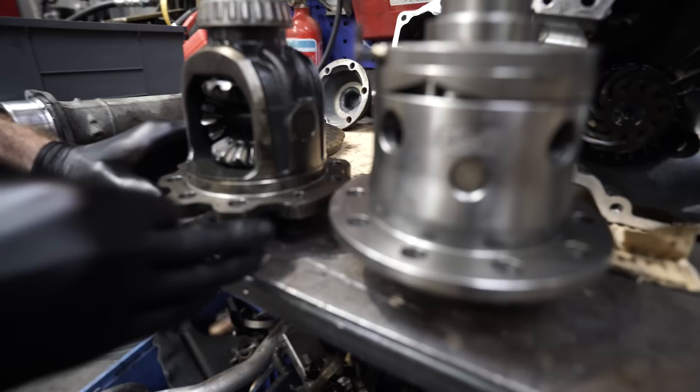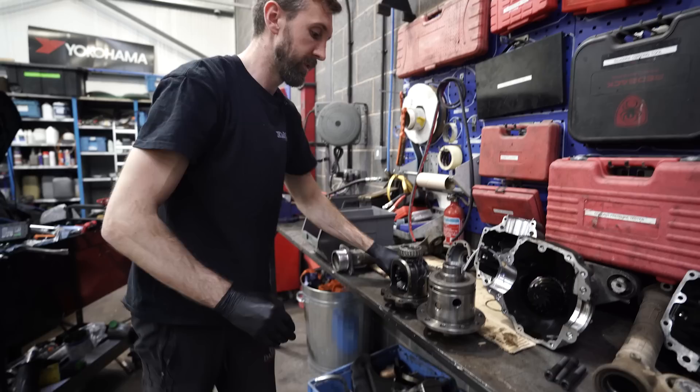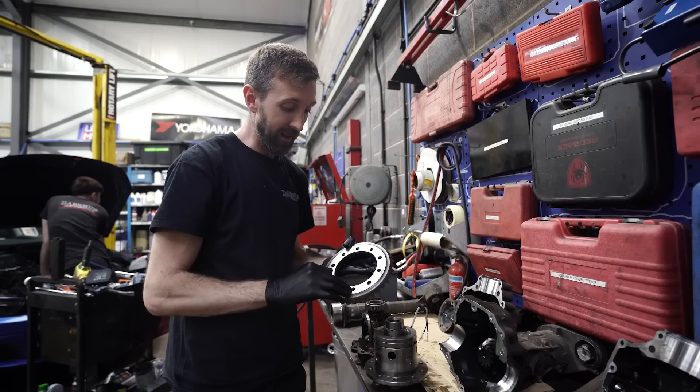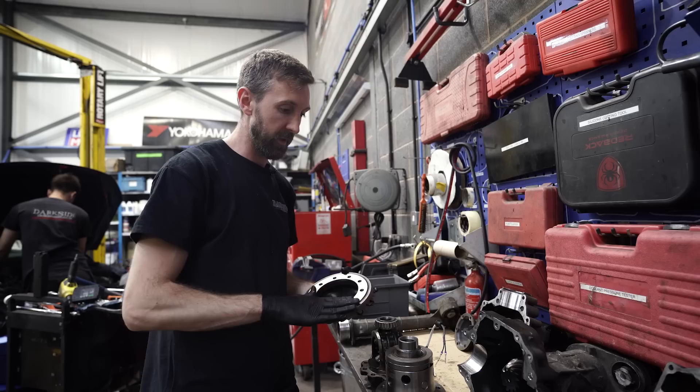We compared it with the Harrop side by side. You'll see the difference in height between the Harrop diff and the standard diff. This has caused us a little bit of a problem because that means the crown wheel is going to be at the incorrect height. We've overcome that by machining this face for the crown wheel, but that has left us with a little bit less thread engagement than we'd like. We haven't really got any other option because I don't want to tap any deeper — otherwise we'll start breaking through and causing even more problems.